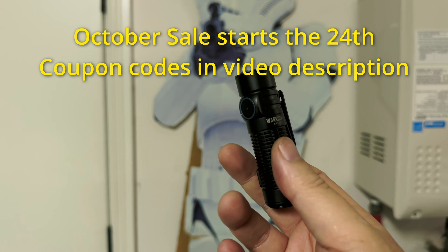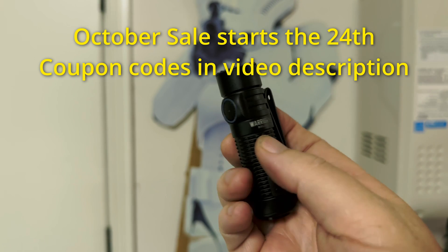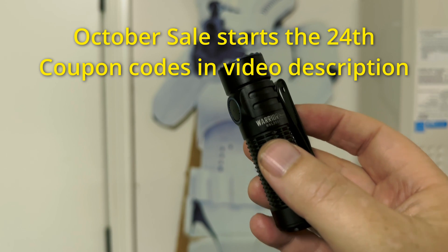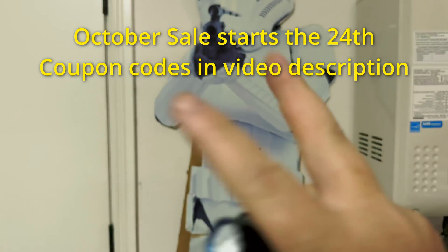I hope that helps you guys in your journey for picking what you want to do with your new Warrior Nano. My recommendation is that 90% of the people out there should just buy it and leave it as is.